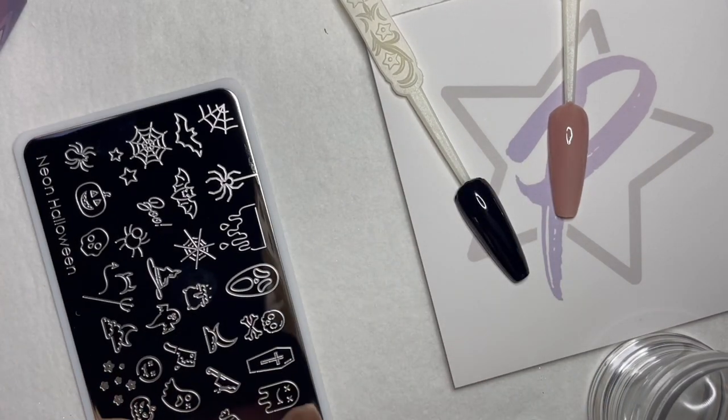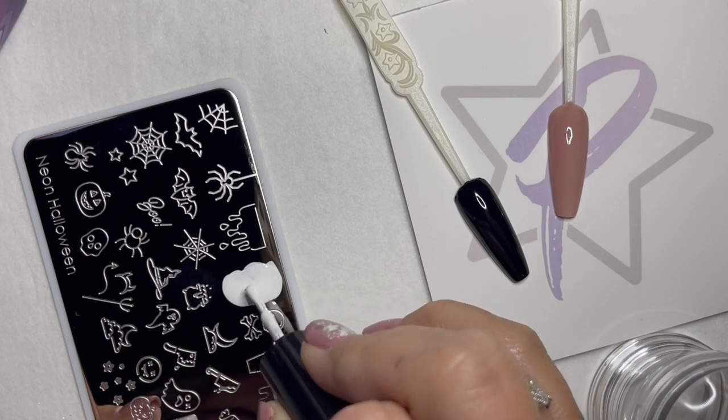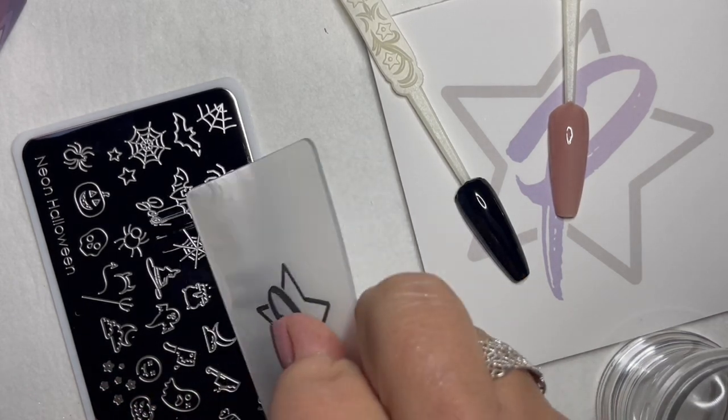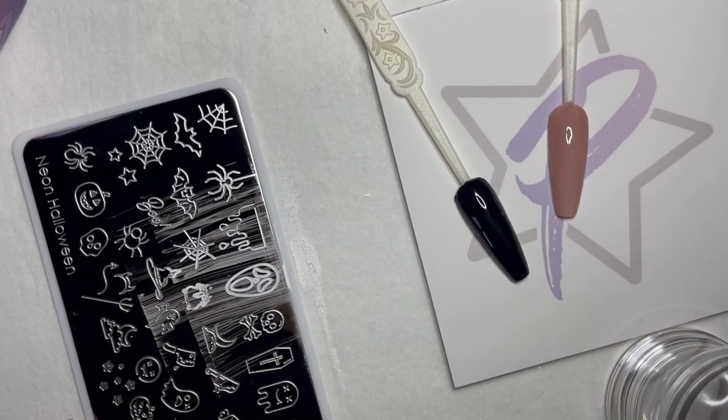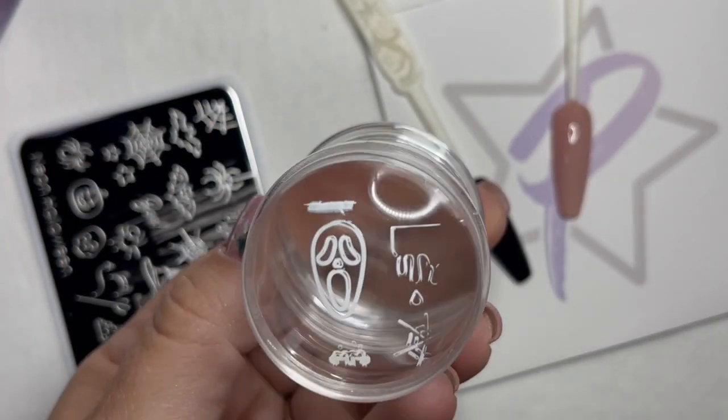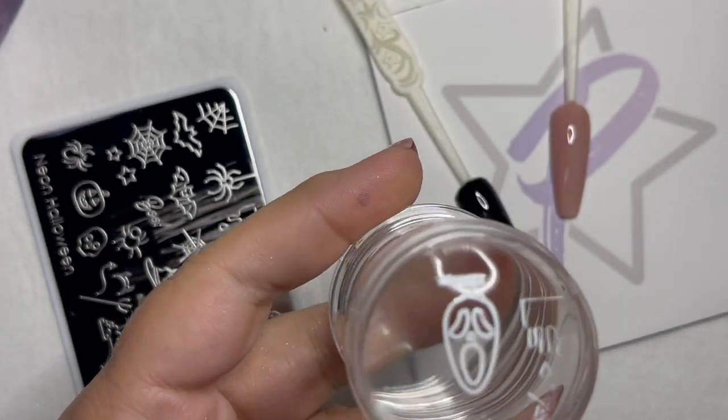A little tip when you're putting your stamping polish on your plate: make sure you're putting enough on there. A lot of times stampers put just a little bit — you definitely want to fill it up. The thinner you go, the quicker it's going to dry, so you'll have to work too fast. Go a little bit thicker, give it a couple scrapes, then take your clear stamper and give it a roll.